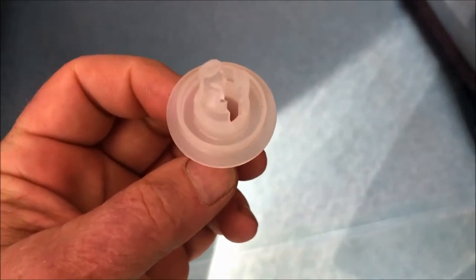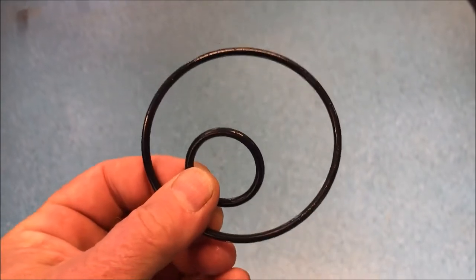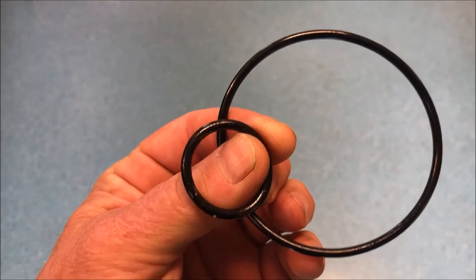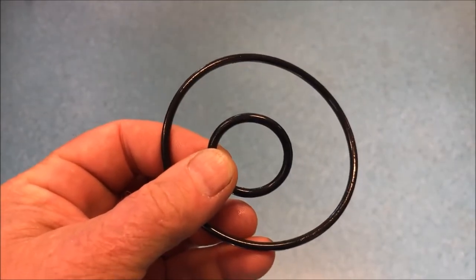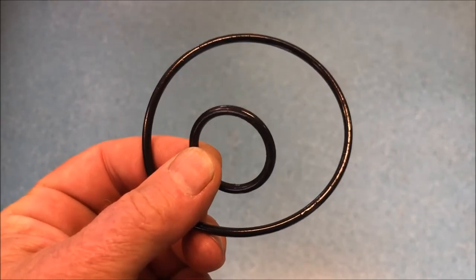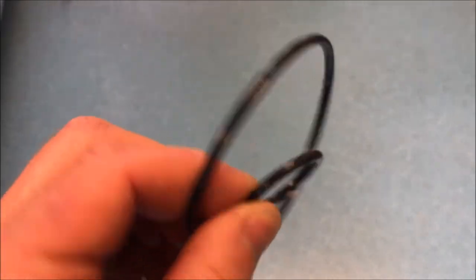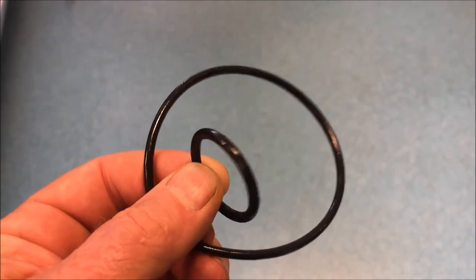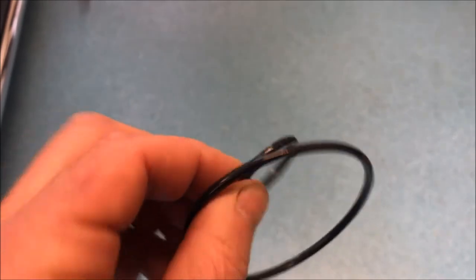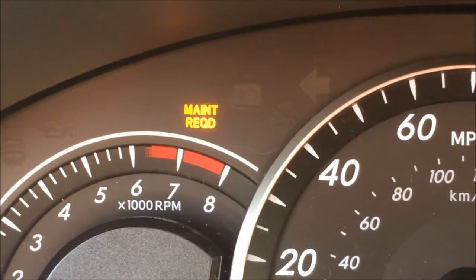Once I removed the oil filter housing, all the oil came out and it was no problem. The new oil filter, which is a cartridge style, also came with new O-rings. The big O-ring is for the main casing of the oil filter, and the small O-ring is for that aluminum insert at the bottom. Be sure you change these. I found with one of my followers who had come to me after going to some of these quick-change places that they were not changing these O-rings. They get dried and brittle, they crack, they fall apart — then you've got an oil leak and broken pieces inside your oiling system. Make sure you change these every time you change your oil filter.